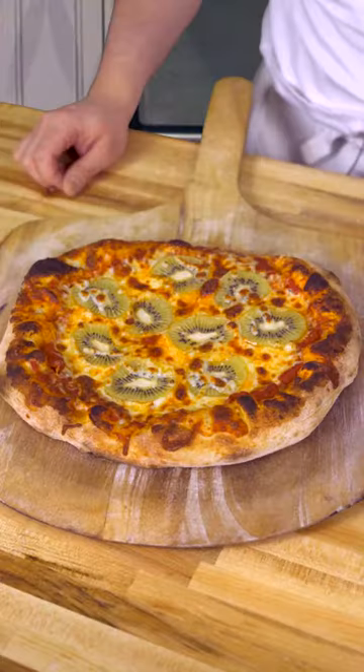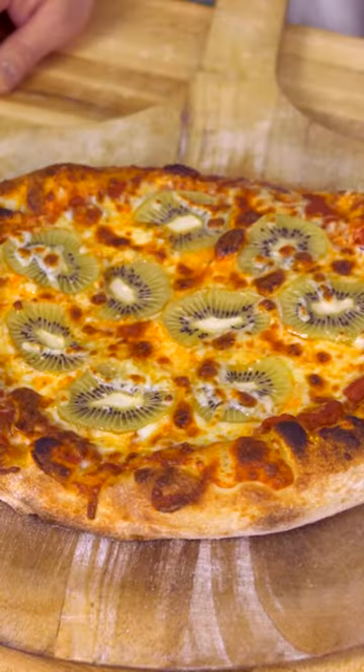Look at this monstrosity. Maybe I'll just forget about it, leave it in the oven, and destroy this thing once and for all, like the ring from Lord of the Rings. This is horrific. I tell you, I can smell it. You wouldn't think that kiwi pizza gives off a putrid smell, but it does.